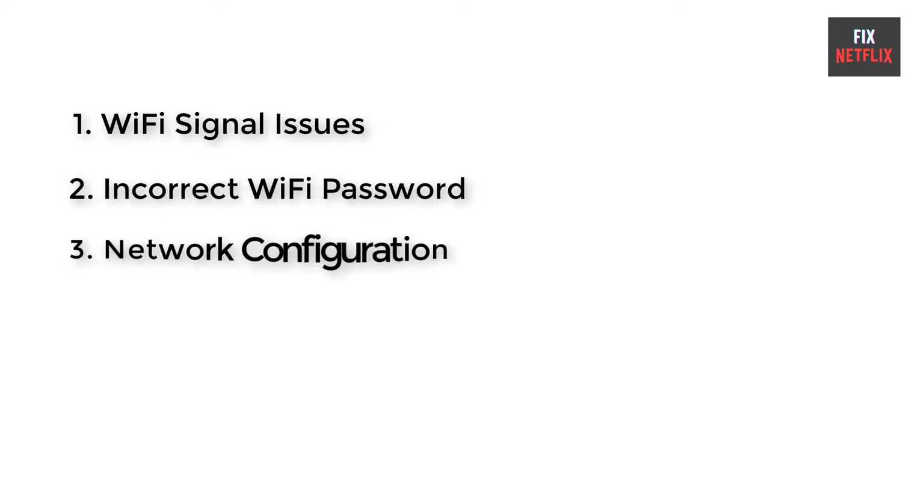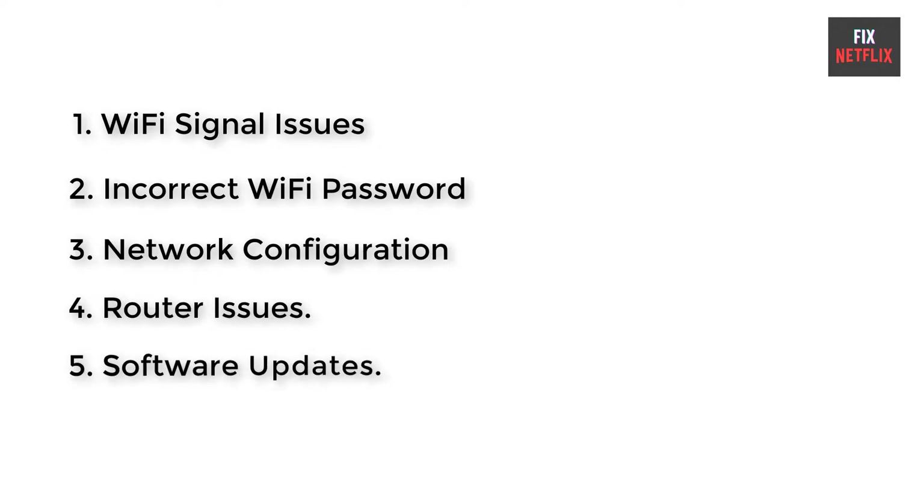Number 1: Wi-Fi signal issues. Number 2: Incorrect Wi-Fi password. Number 3: Network configuration. Number 4: Router issues. Number 5: Software updates.